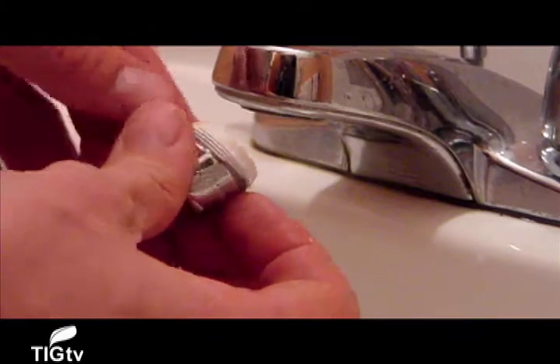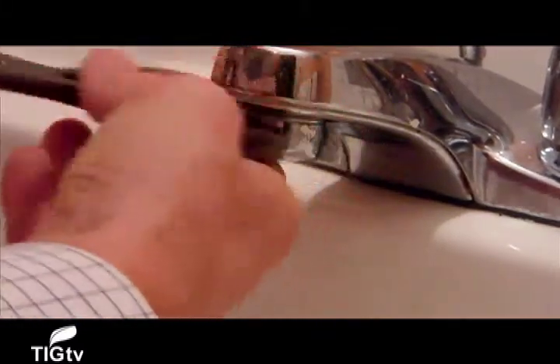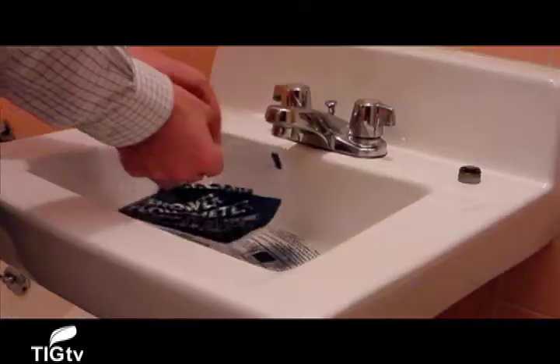The kit also comes with aerators which help reduce water flow in your sinks. On average, an aerator uses four gallons of water per minute, and the aerator in Niagara's kit reduces the flow by about two gallons per minute.